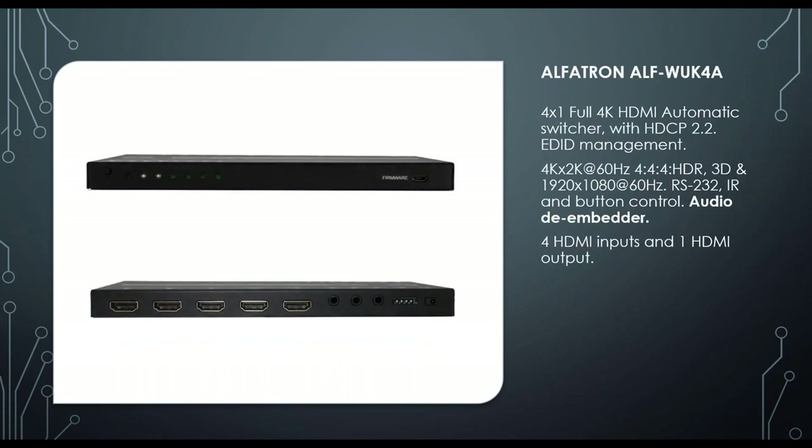The WUK4A is an upgraded version of the WUH4A. It's now full 4K with HDMI 2.0, HDCP 2.2, EDID management, full 4K HDR, RS232 and IR control, and it has a built-in audio de-embedder which eliminates the need for a separate de-embedding box.